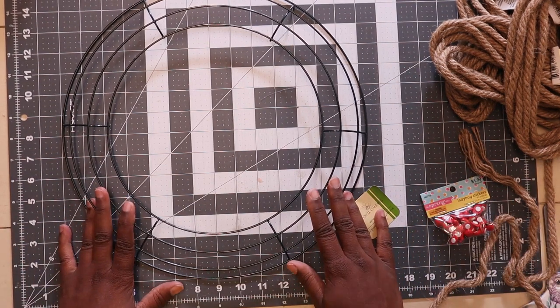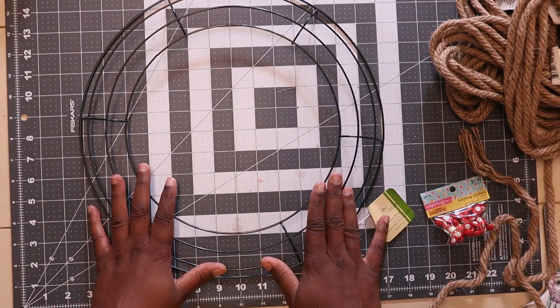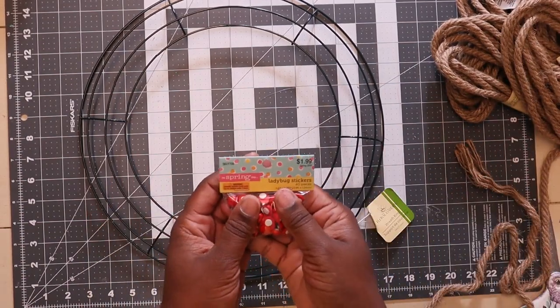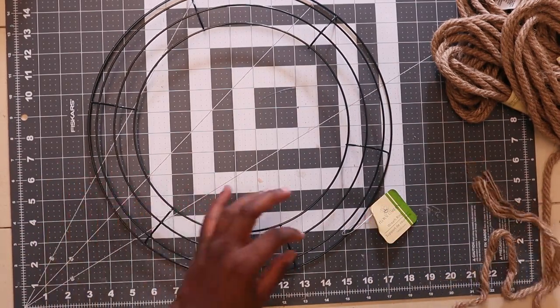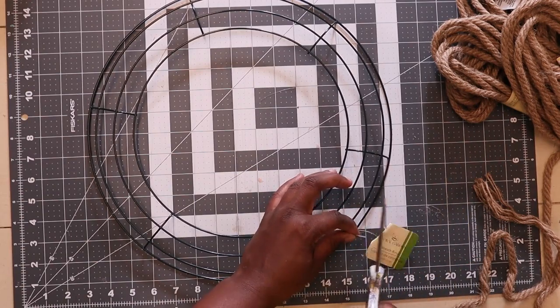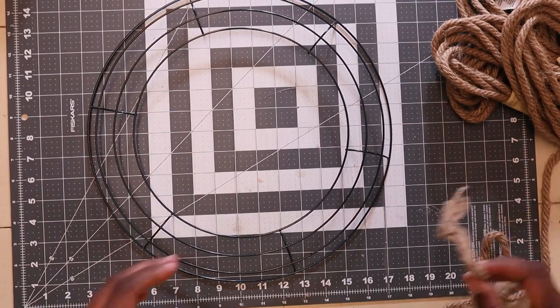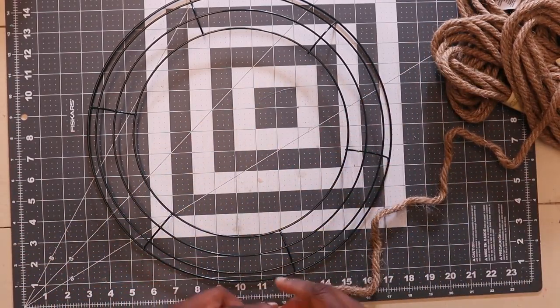Hey everybody, welcome back to the channel. Today I'm going to show y'all how to make a simple spring wreath using nautical rope, a few ladybug stickers, and a bow. First thing I'm going to do is cut this off on my 14-inch wire frame that I got from Dollar Tree, and I'll be using nautical rope.